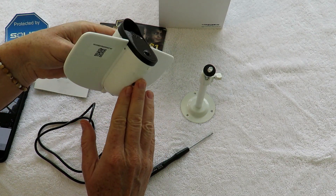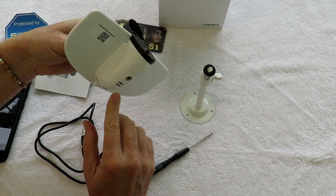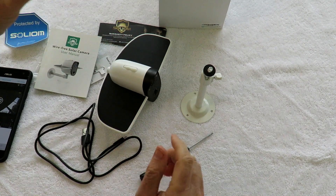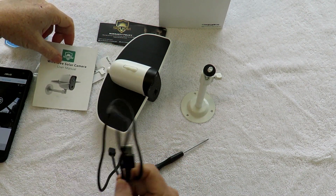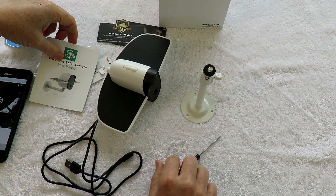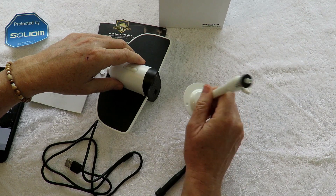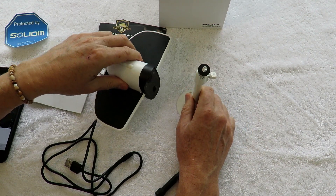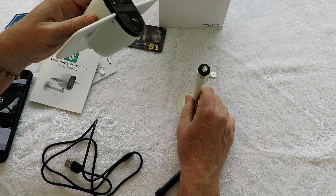It'll run for quite a while on the battery. In standby mode it'll run several days, and then if it's taking a lot of video it's going to run out quicker, but you just recharge it with the USB adapter. Ideally it's for outside, and one of the things I'll show you is using it outside like a solar-powered trail camera.